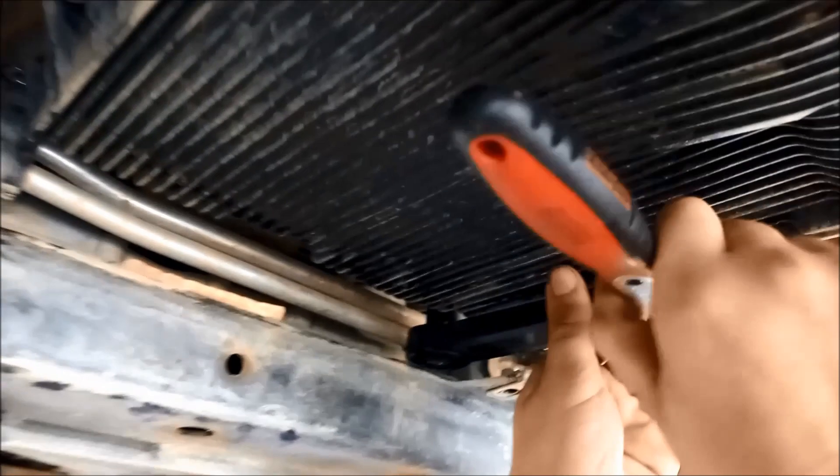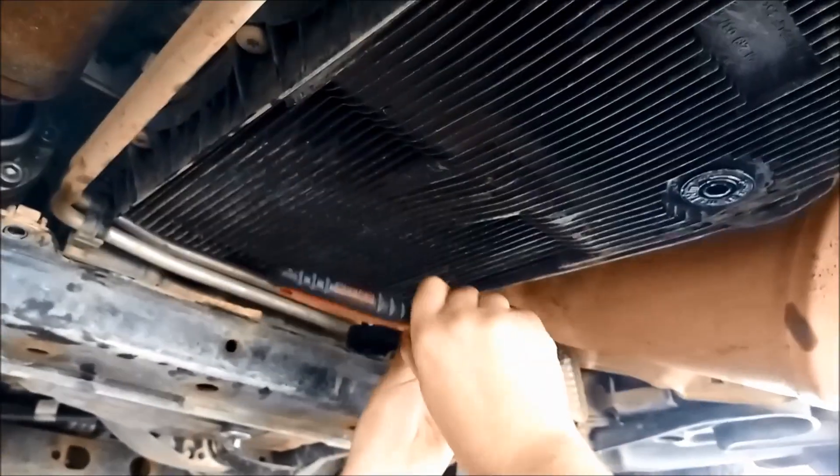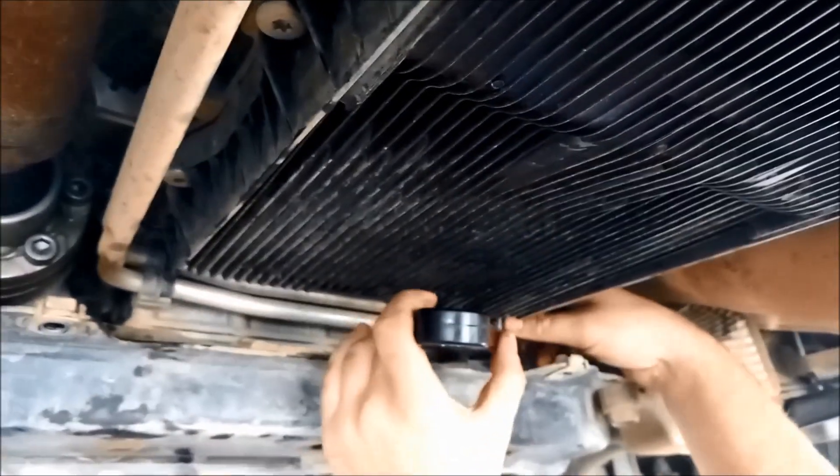My advice would be: if you can't get these front four bolts off, do not attempt the job. You can see we've jacked that up just to give us a little bit more room there.